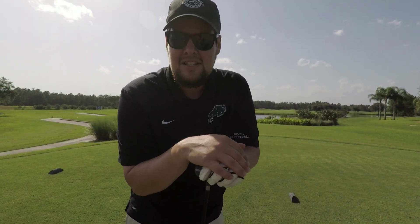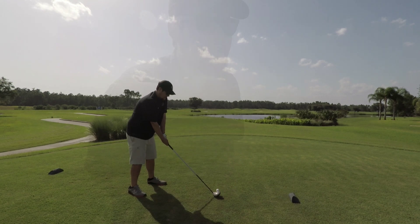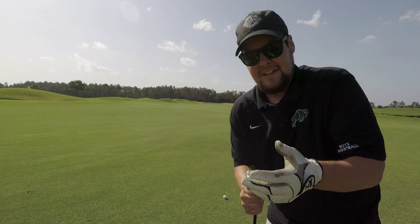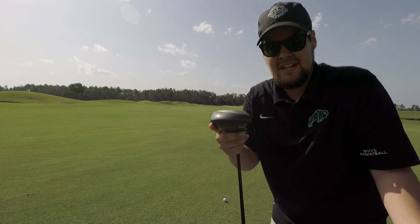Got a 460-yard par 4 here. No idea why I'm playing from the tips with this thing, but we're gonna leave the tag on just for special effect. I hit that terribly, but we're in the middle of the fairway with about 230 yards left — so I hit it like 230 off the tee. Let's just hit it off the deck now.